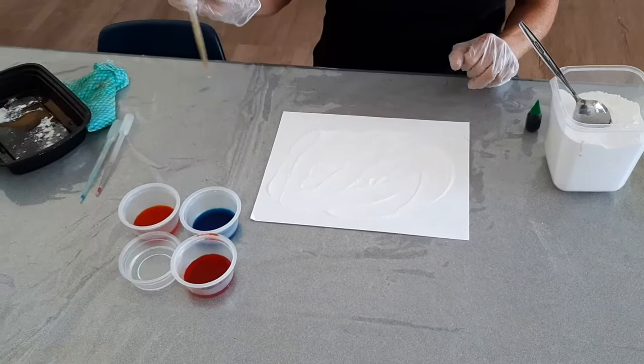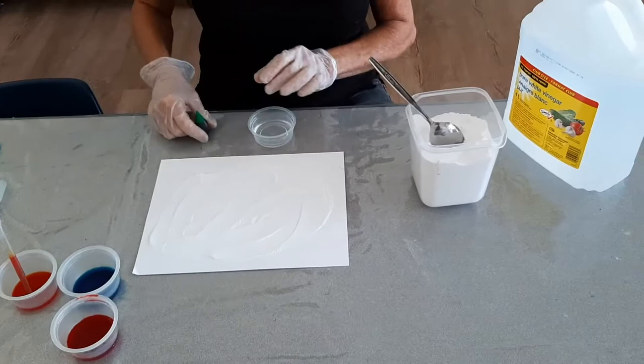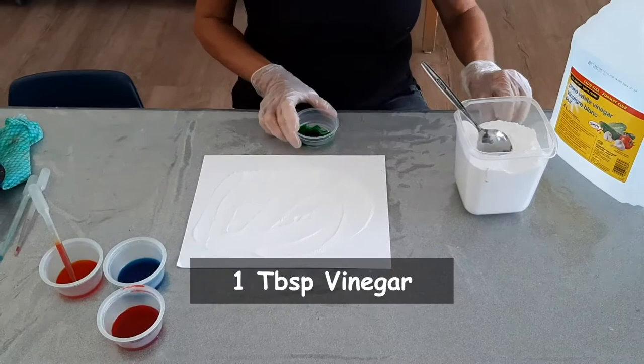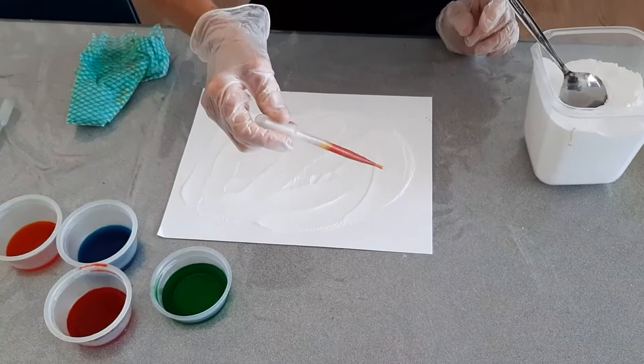Then I'm going to take my pipette and go into the food coloring. What I forgot to explain was I have mixed vinegar with food coloring — about a tablespoon or so of vinegar and a couple of squirts of the food coloring, and you're good to go. So take some into your pipette,